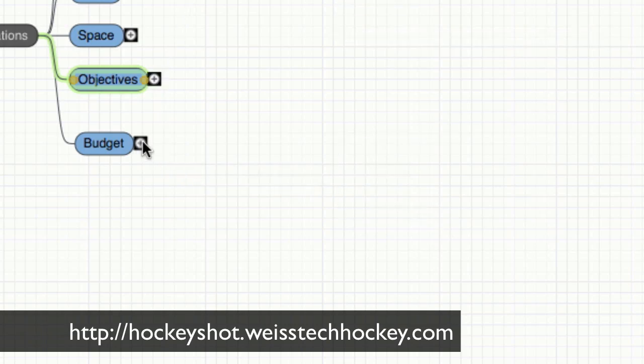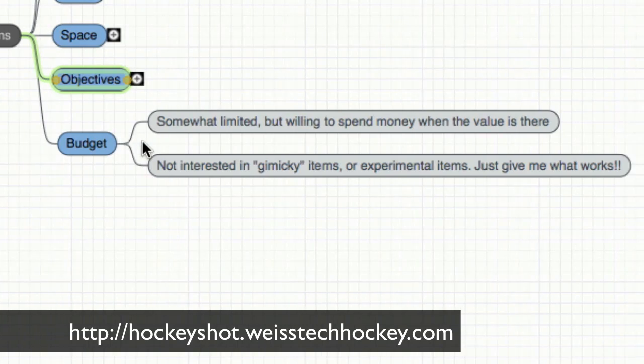Last but definitely not least is budget. For me, I've got somewhat of a limited budget, but I'm willing to spend money when the value is there. If there's a training aid that I can really see will help me improve my game, I'm okay spending a little money on that. What I'm not interested in is gimmicky or experimental items — I just want to use what works. Hopefully this home hockey training course I'm putting together will help you determine which items are worth picking up, and those are the main considerations that are important as you think about what to include in your own home hockey training center.